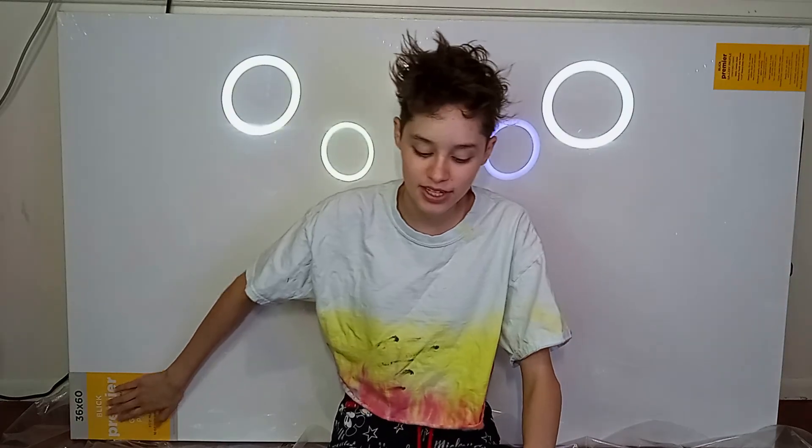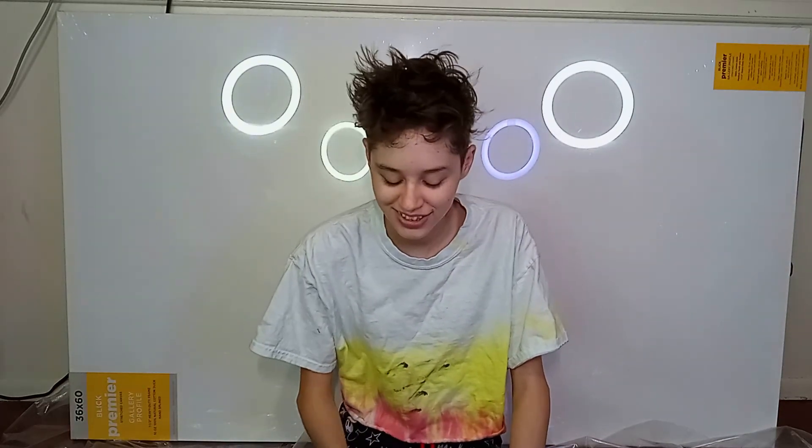It is a 36 by 60. I've had this for quite a few months. I got it for my birthday from my parents because they're amazing and I love them, and I've yet to paint it.